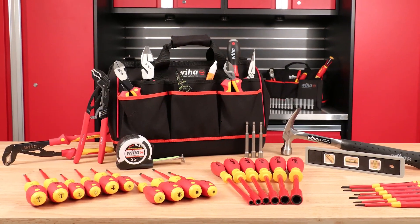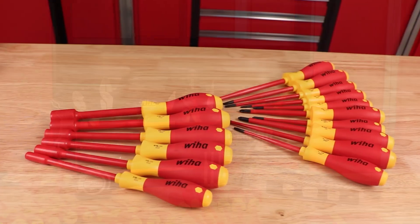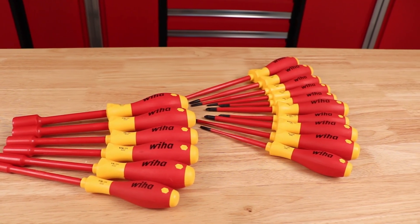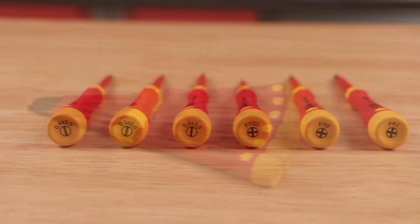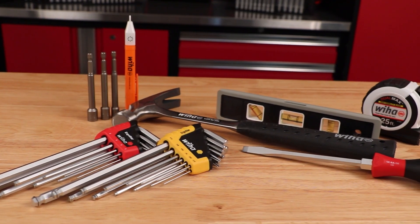The Master Electrician's tool set offers a complete selection of 1,000-volt rated tools and more. This set offers 16 slimline drivers and nut setters, 6 insulated picot finish screwdrivers, 6 sets of pliers, and magic ring hex keys in inch and metric.